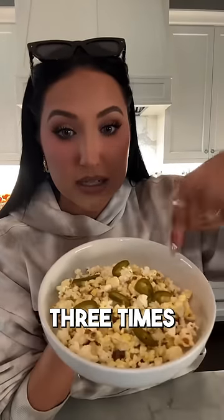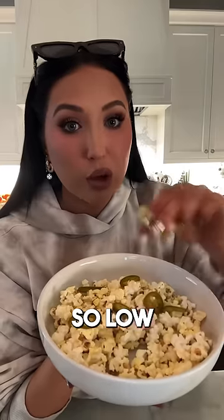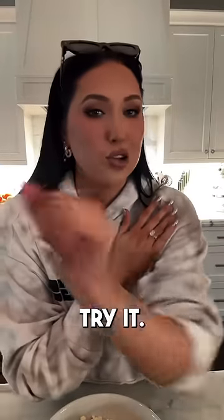Typically I would load this up and do like three times the peppers, but this is for demonstration purposes, so I'm just showing you. So low calorie, salty, crunchy, cold, hot. So effing good — don't knock it until you try it.